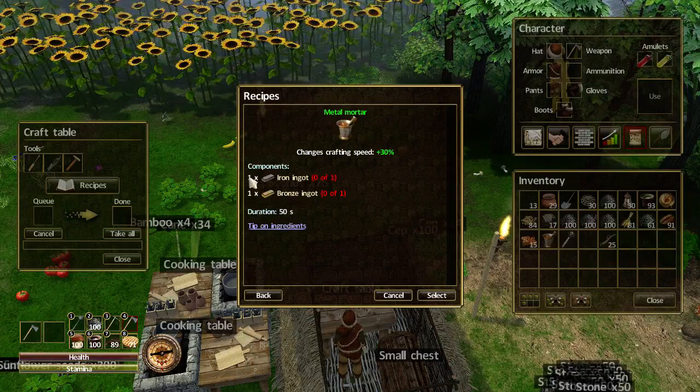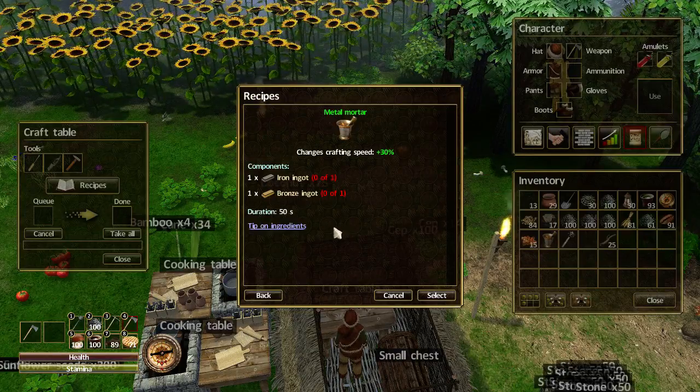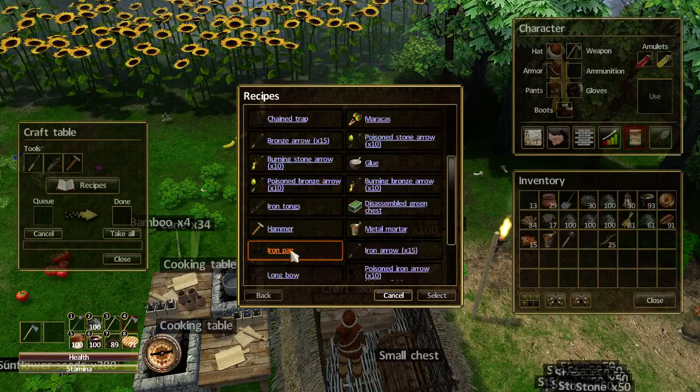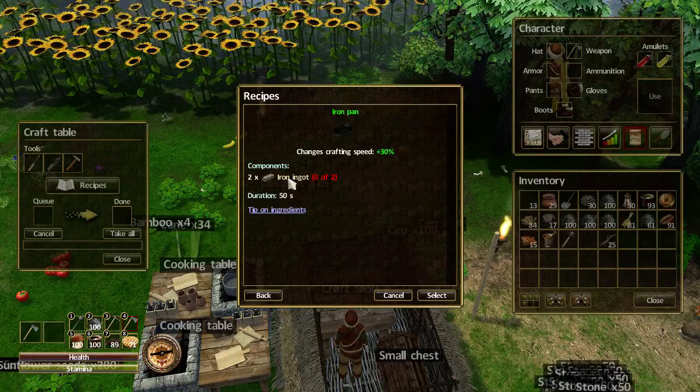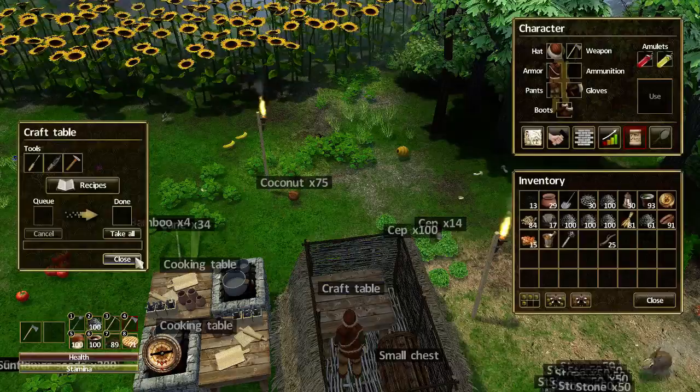For the metal mortar you need one iron ingot and one bronze ingot. For the iron pan you're going to need two iron ingots. So let's go grab a couple of iron ingots.